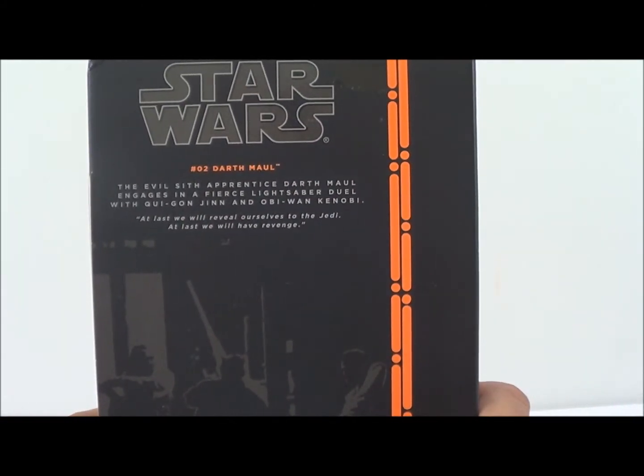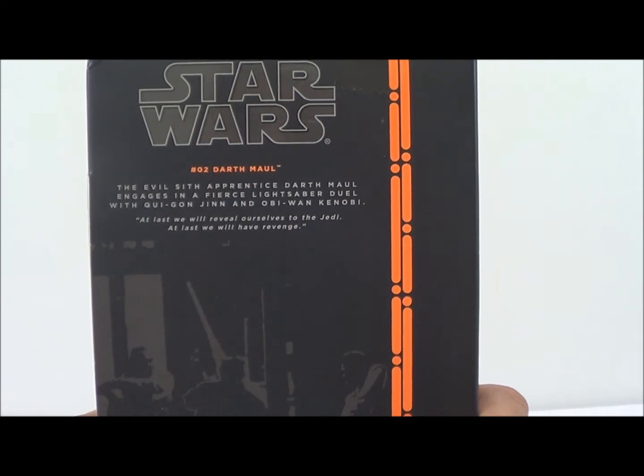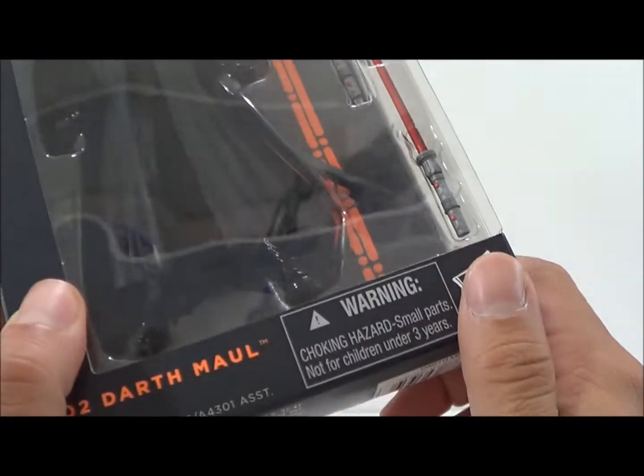There's a little read-up right there: 'The evil Sith apprentice Darth Maul engages in a fierce lightsaber duel with Qui-Gon Jinn and Obi-Wan Kenobi.' And the quote: 'At last we will reveal ourselves to the Jedi. At last we will have revenge.' So that's the packaging on this.